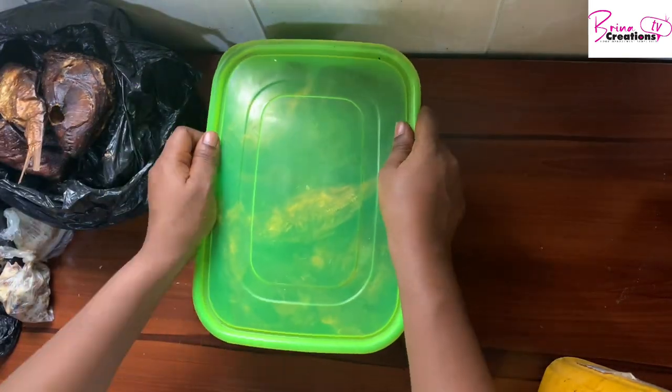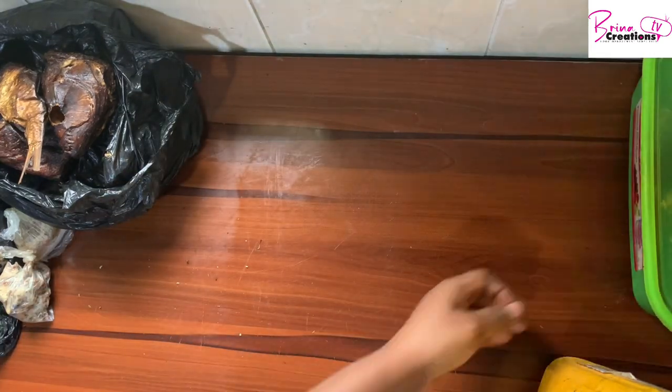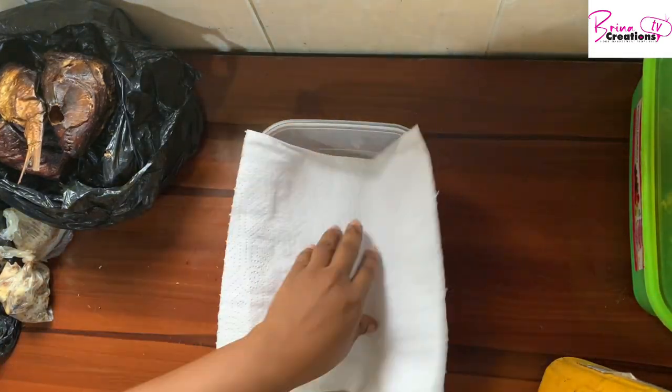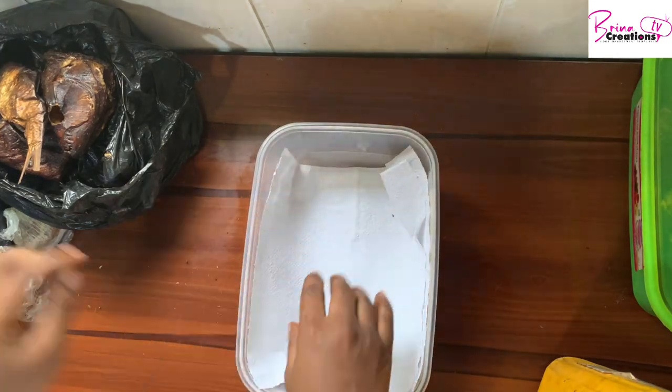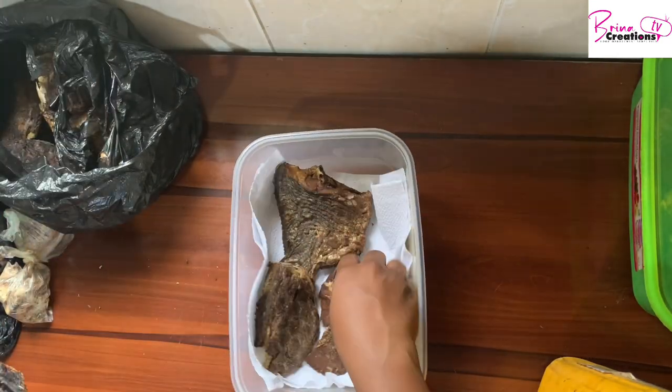I also have a mini backyard garden where I can get vegetables whenever I need them. That's why I'm sharing this with you guys. A couple of things don't freeze well — like iru, oba — I also forgot to mention some beans like that.